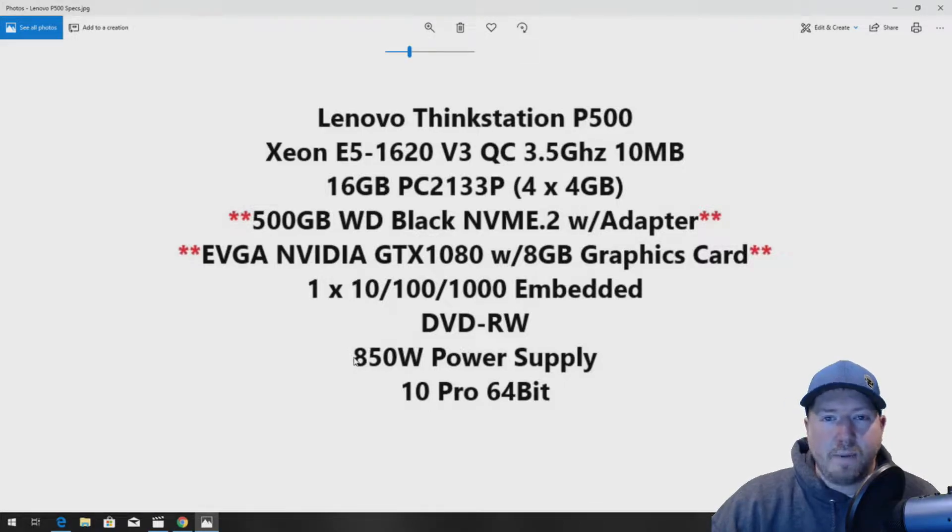Something you should check before you do any of these upgrades is make sure you have an 850-watt power supply. If you do not, check out GreenPCGamers.com — we provide the part number to purchase that power supply. It's pretty vital that you get that, otherwise you will be limited on the graphics cards that you can actually install. The system has Windows 10 Pro 64-bit installed.